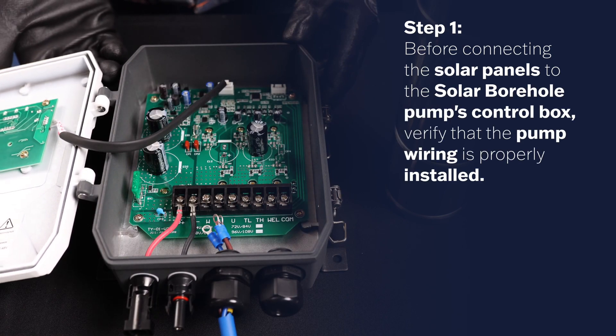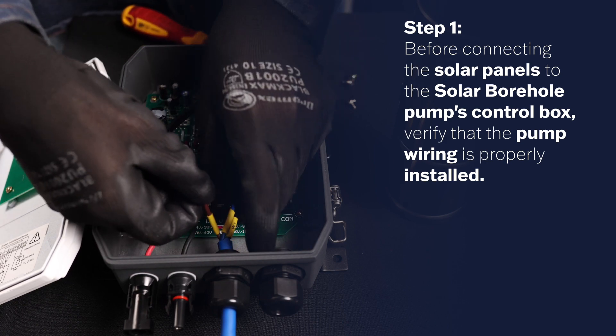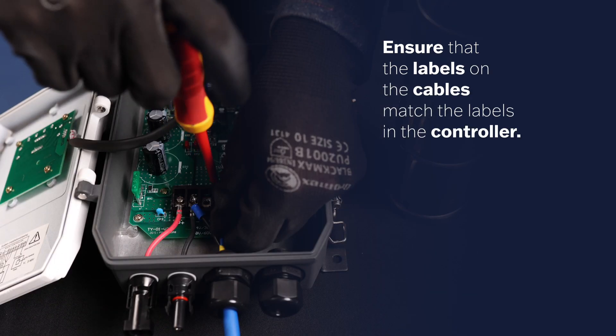Step 1. Before connecting the solar panels to the Solar Bohol Pump's control box, verify that the pump wiring is properly installed. Ensure that the labels on the cables match the labels in the controller.